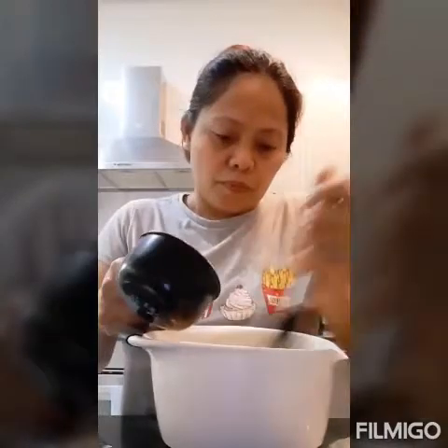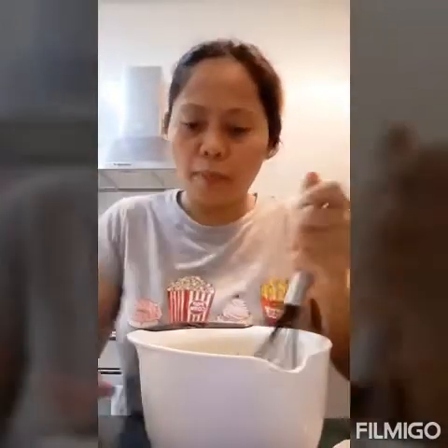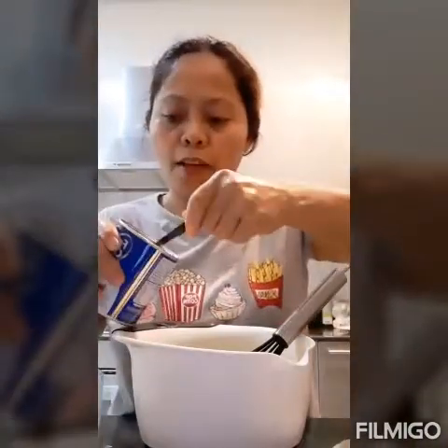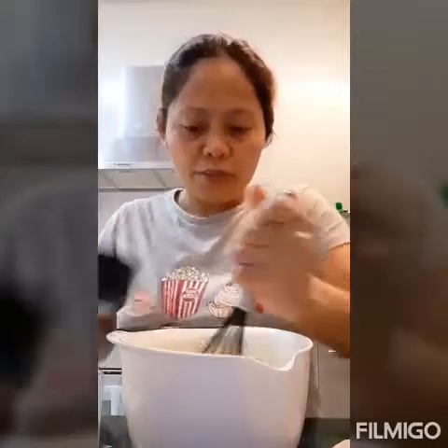We add the flour gradually, and then we add the milk gradually as well. We also add one teaspoon of baking soda or baking powder. Mix it, then add the remaining flour and continue slowly, slowly.